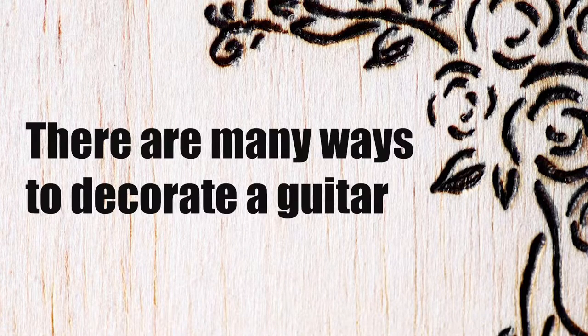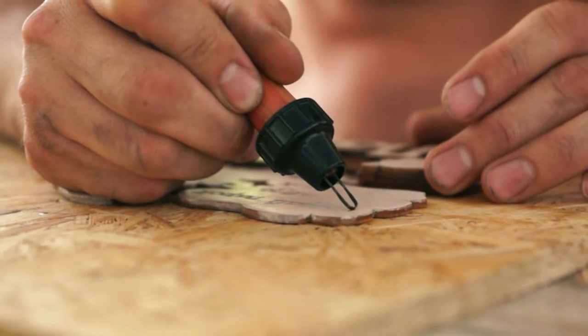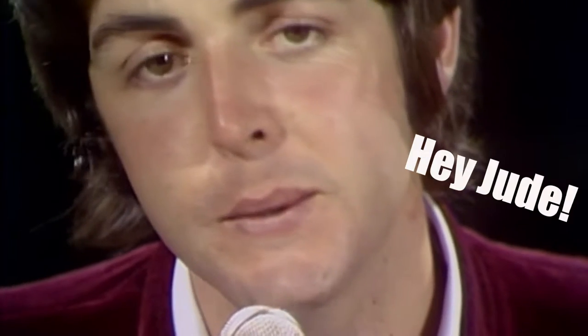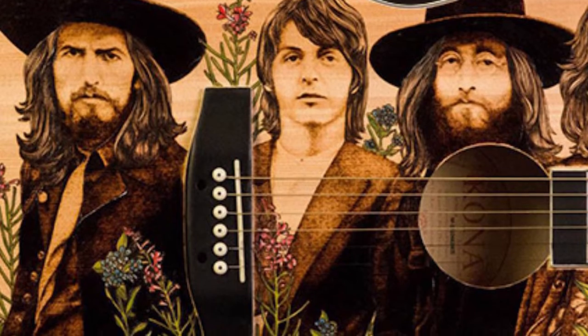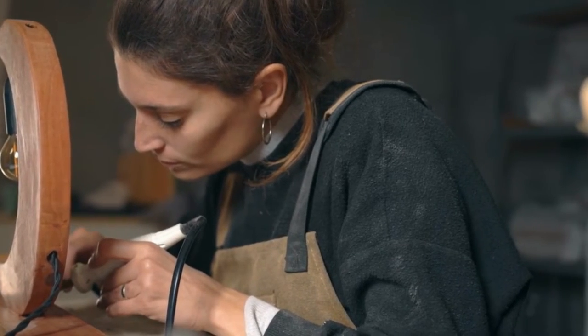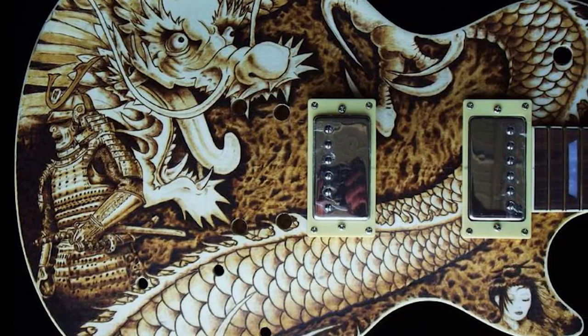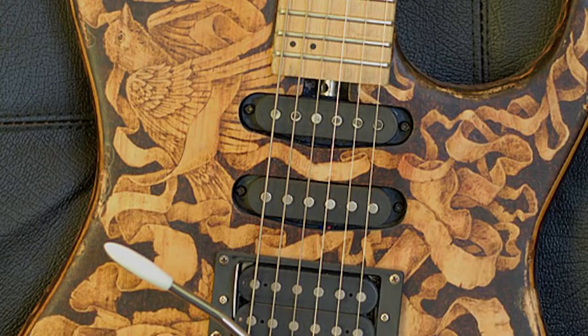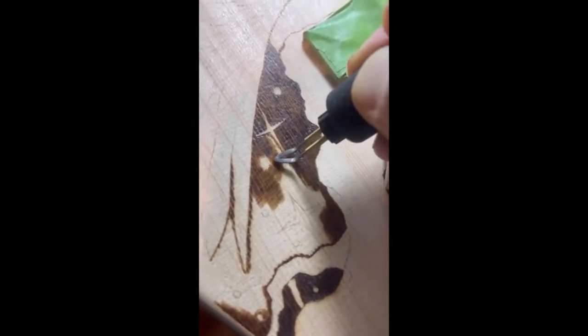These days there are more and more ways to draw on guitars, and while some approaches are pretty rare, others prefer tattooing their guitar through pyrography. These pyrographers, guitar builders, and artists in general are overflowing with talent. Aside from their musical side, their artistry shines through the shades and outlines of their beautiful artwork.